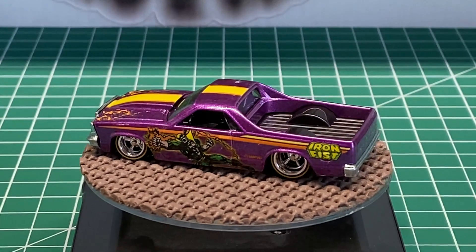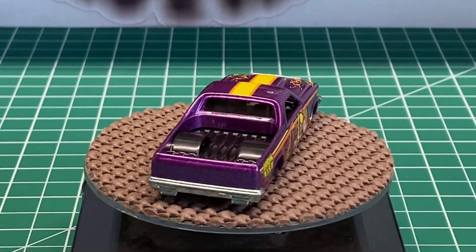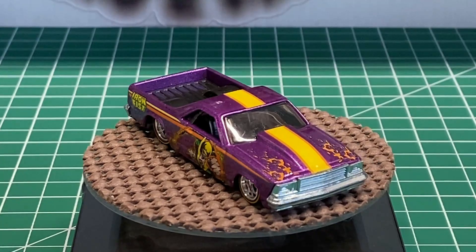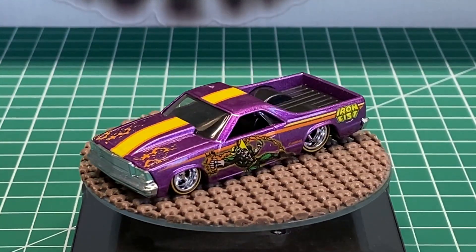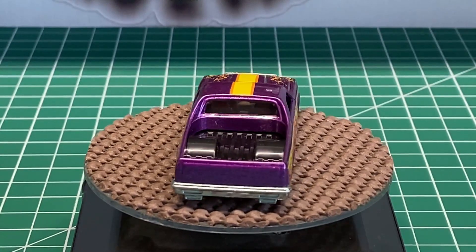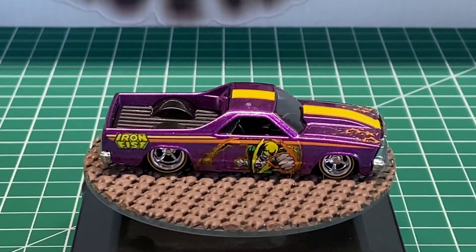There are a lot of other builders that will be participating in this, and there will be a recap video within a few days after the videos are posted, which is the last day of the month. We will go over everybody's builds. We're using this 1980 Chevy El Camino, and we're going to go ahead and get started. So grab your favorite adult beverage, and let's do it.